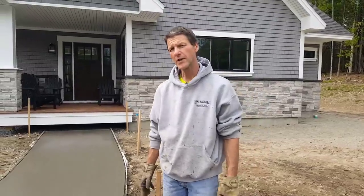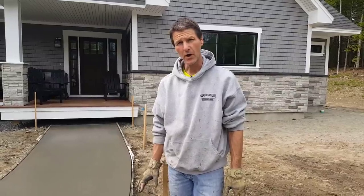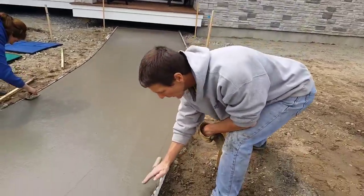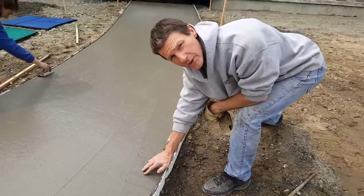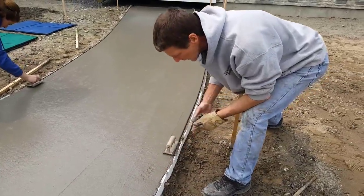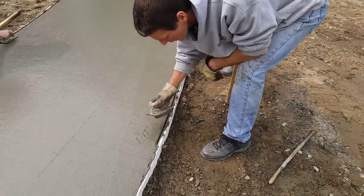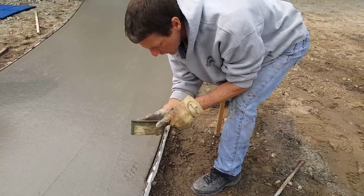When you're using an edger to edge concrete, the first thing you've got to do is make sure you get on it at the right time. How you figure that out is you just got to keep touching the concrete. When I can touch it and push in a good quarter of an inch, that's about ready to start edging. So you've got to cut this edging right here — I'm going to show you how I do that.